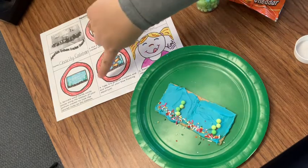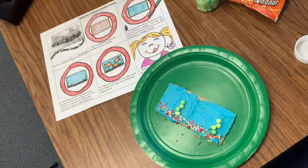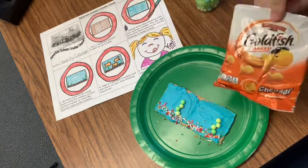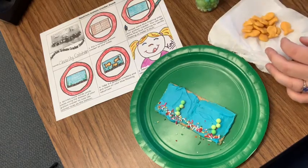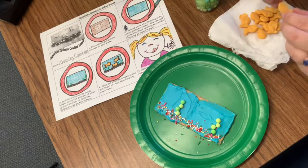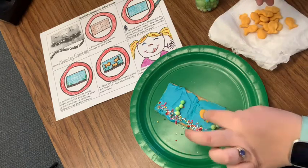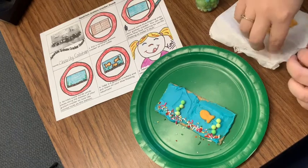Now, step four says take three or four goldfish crackers and put them on your blue frosting aquarium. So I have a little baggie of goldfish. I'm going to dump a few onto my napkin here. I'm going to choose a few. There's one — I don't know how many goldfish will fit in our aquarium. We can try it.